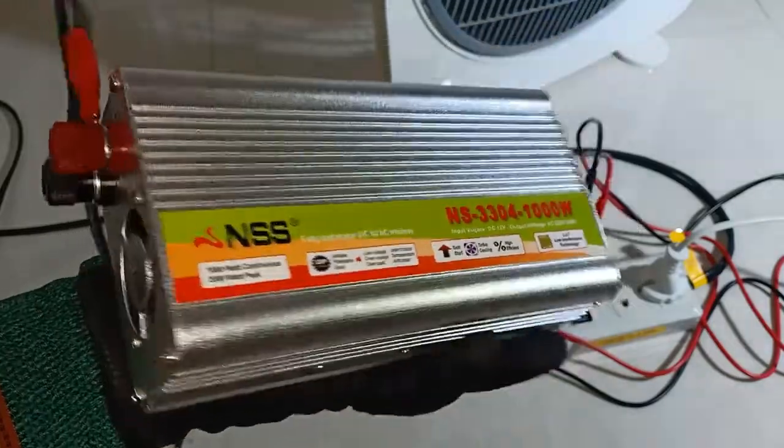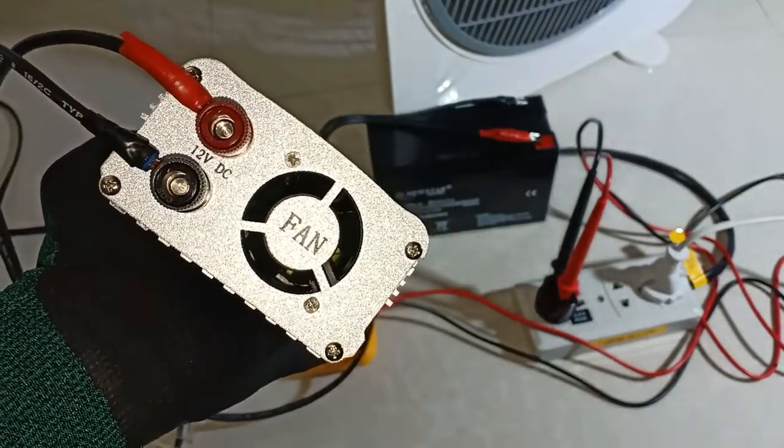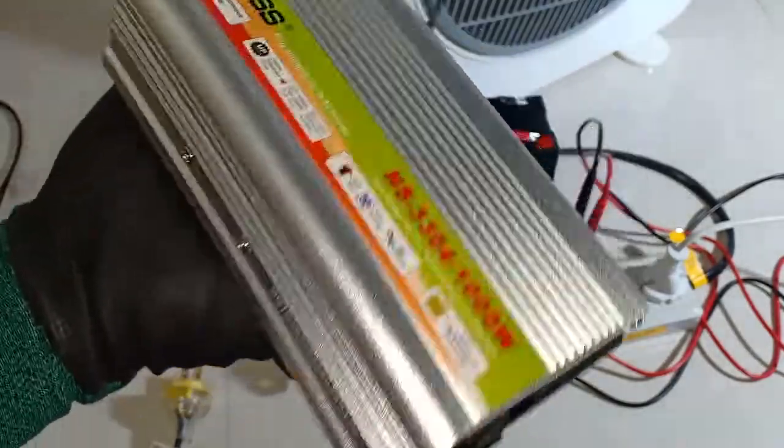Now here are the things I thought one should watch out for. The most important thing I believe is that this inverter is not multi-voltage. It has one and only one specific input rating, and that is 12V DC.